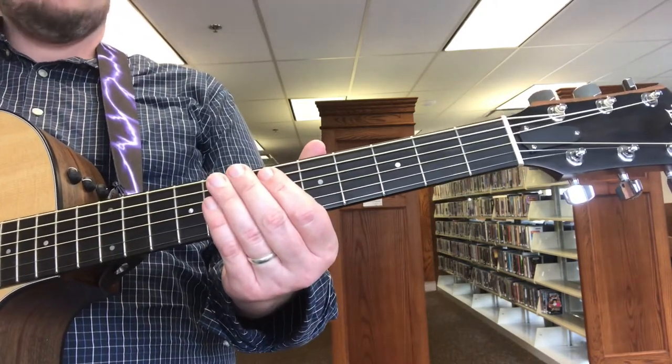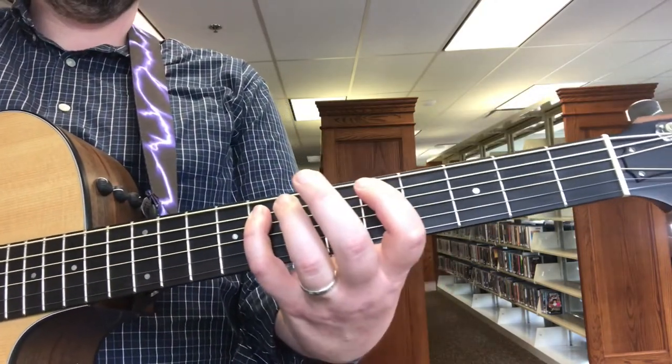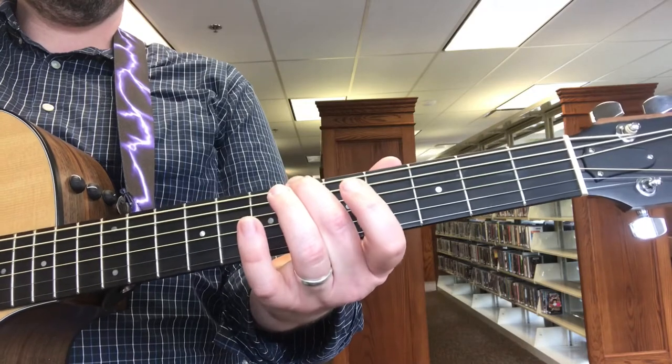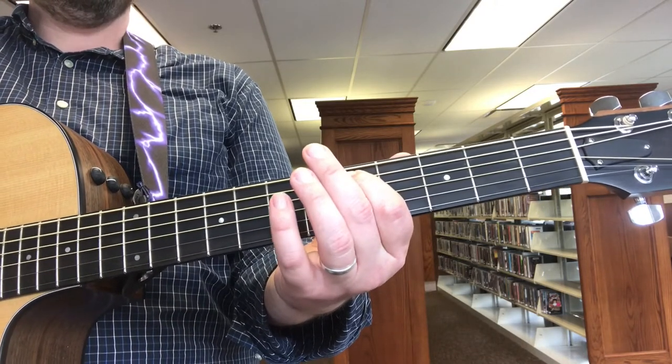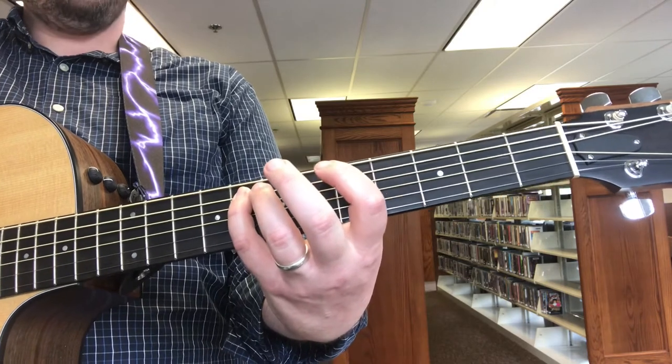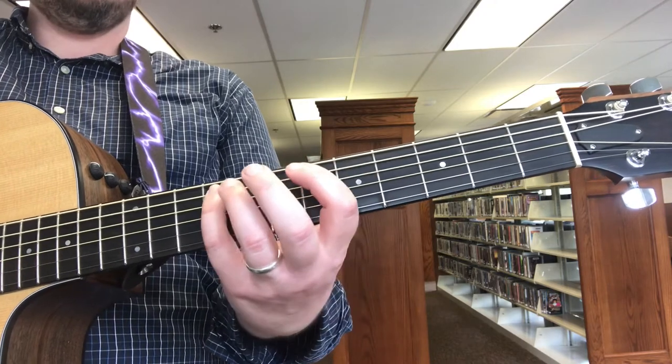And the second half of the riff starts with a major triad. That's the sixth fret on the E string, fifth fret on the A string, eighth fret on the A string. Then you take that pinkie and slide it.